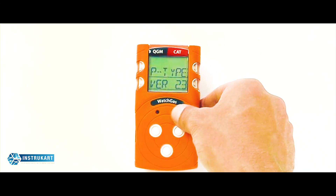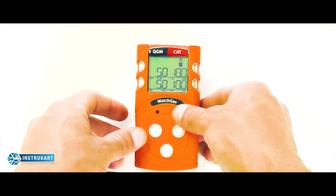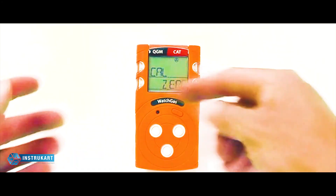You can view the type and version of the device, as well as the calibration factors and thresholds for this particular unit. To enter calibration mode, when you reach this section, press and hold, and you will enter into the user calibration function.